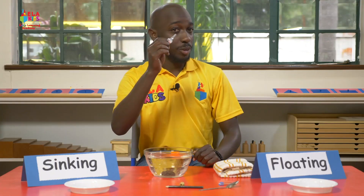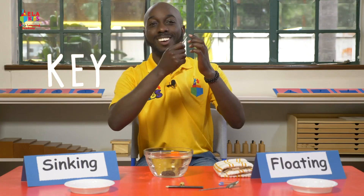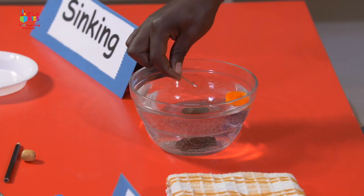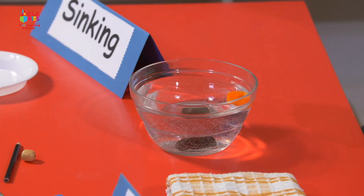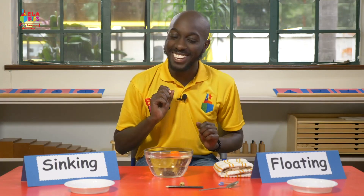I have a key. What do you use a key for? It's for opening locks. Let's dip it inside the water. It went all the way to the bottom — I can see it down there. That is sinking.